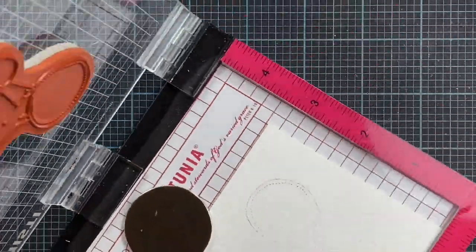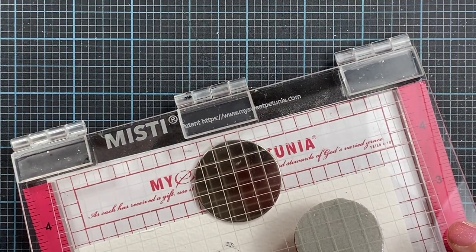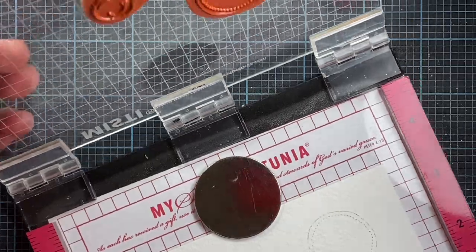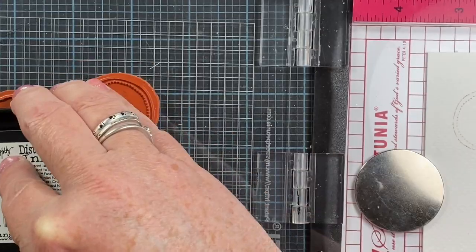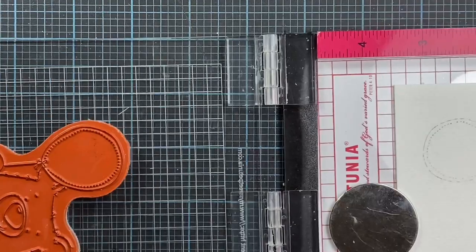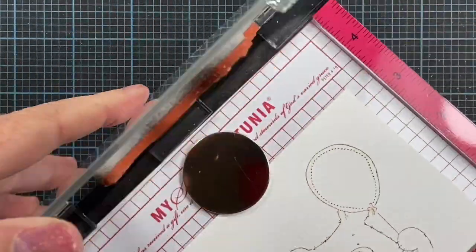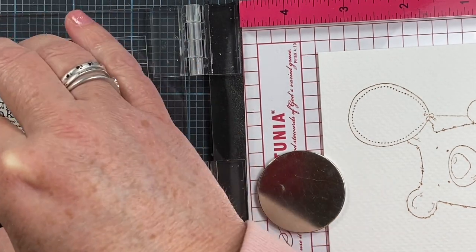I'll go ahead and stamp an image. I'm going to be using a cute little bear image that I drew for Whippersnapper — it's mounted here in my MISTI. What you do is stamp your image in the ink that's activated by water. I like to use the vintage photo distress ink, and I like to stamp it several times, which is one of the nice things about using a stamp positioner.